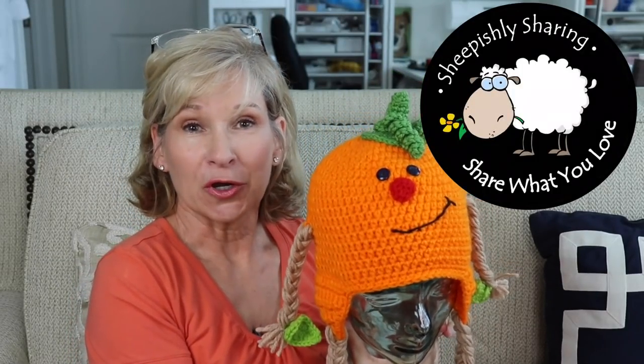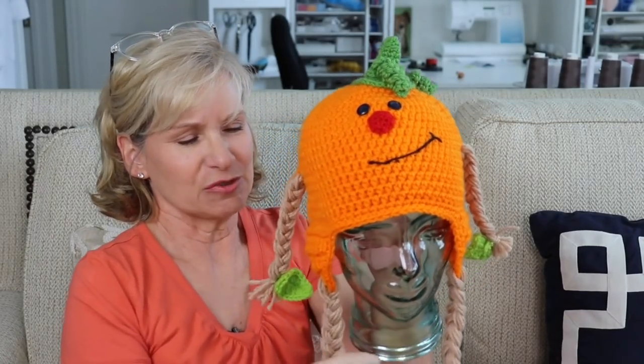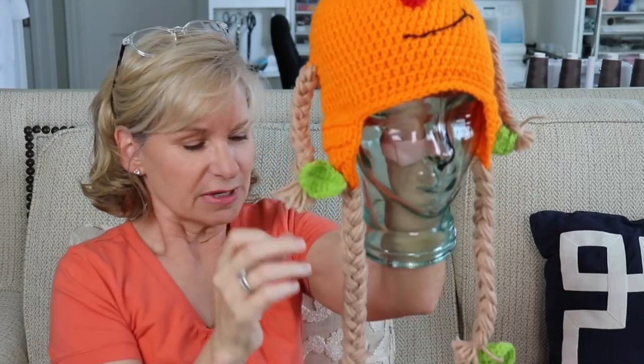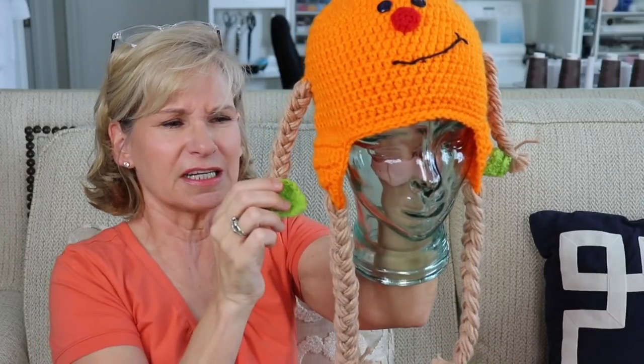Hey everybody, it's me Margaret and I'm feeling kind of Halloween-y today as we are at the beginning of October. I made this little hat from a Snappy Tots pattern but I ended up changing some things. I couldn't figure out how she did her leaves — my leaves were not coming out right, but as you see on the hands and feet there are leaves and I just kind of made some other leaves and stuck them on here.